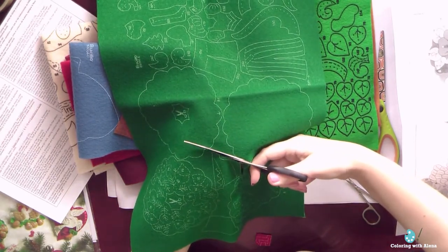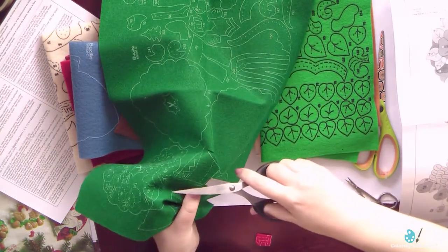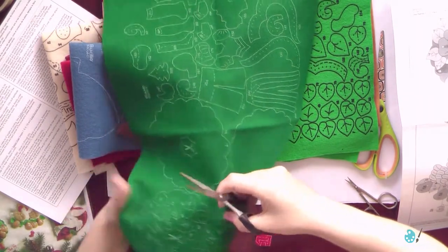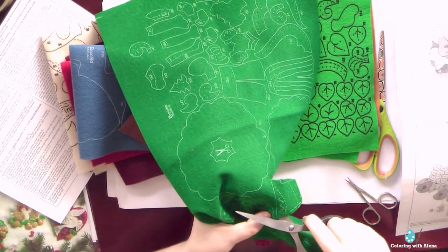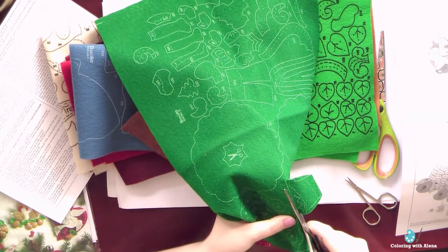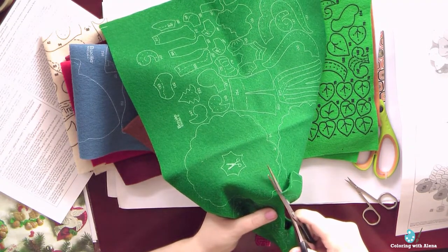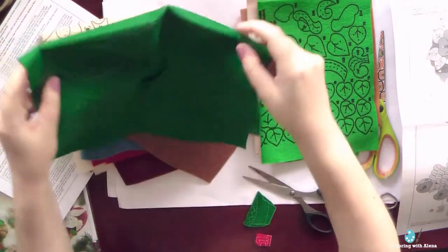Now I am cutting the second detail, which is the pot for the tree. Instructions included in Bucilla kits are always very detailed and suitable even for beginners, so don't be afraid to try Bucilla kits. They have kits for creating Christmas stockings, Christmas decorations, and also kits for Easter and Halloween decorations.